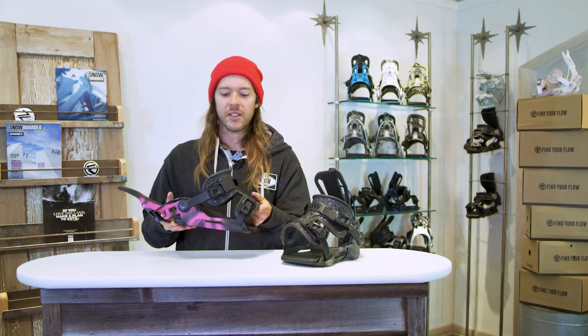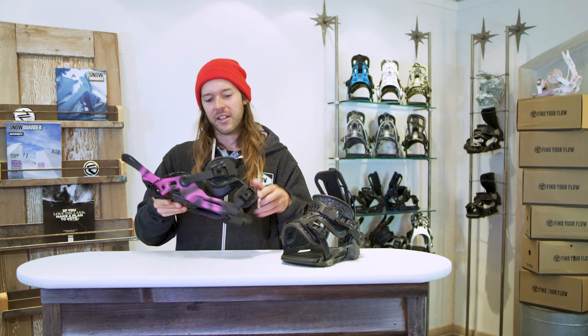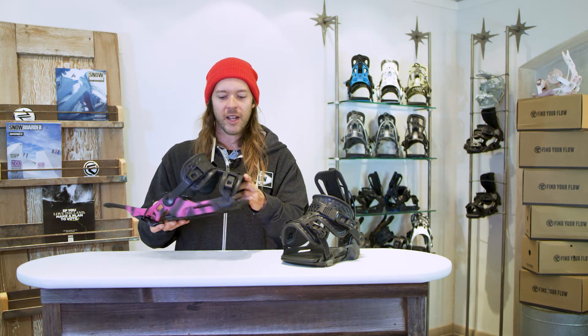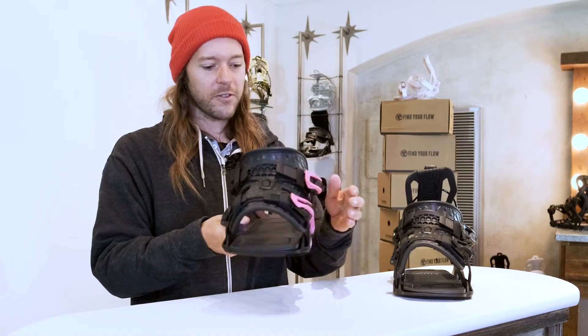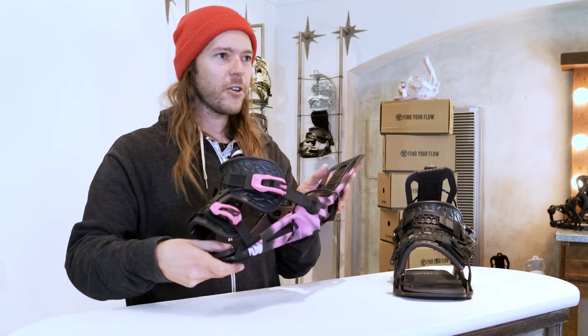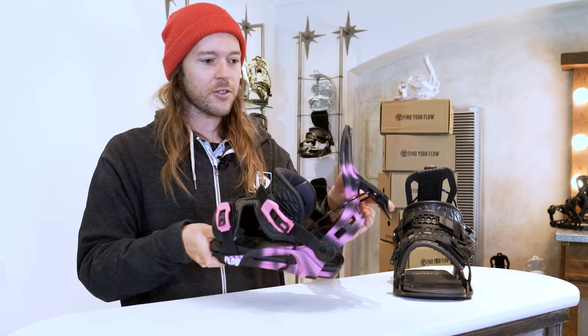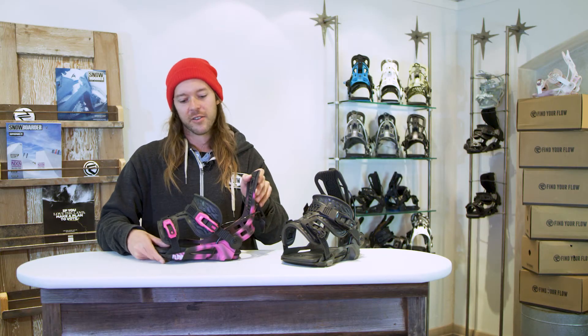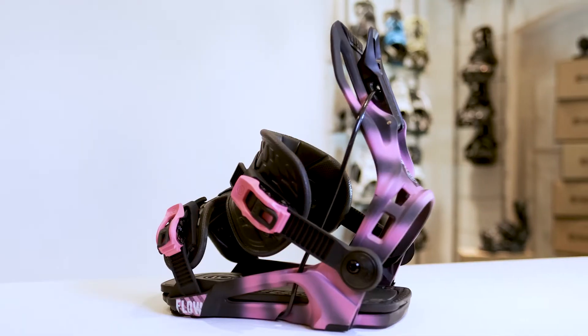So you get an extra level of comfort and great foot-sliding-into-the-binding action. These straps are awesome — I've tested lots of prototypes and they're amazing, super refined. Other than that, it features all the classic Flow Phoenix things you've come to expect: the asymmetrical single-piece glass-filled nylon highback that reclines, the active strap technology so this Exo Kush strap can pop right open for easy entry, and we have the Flow Power Triangle.